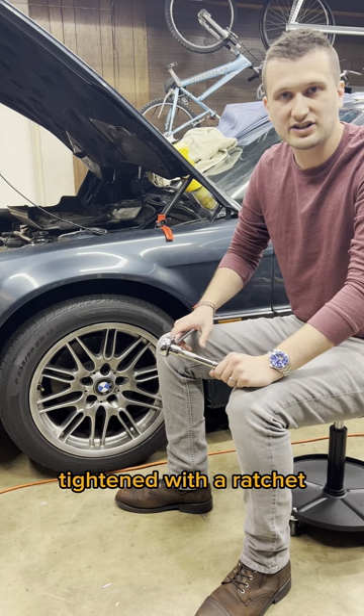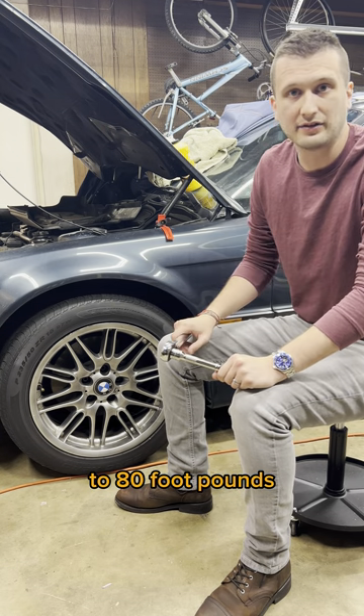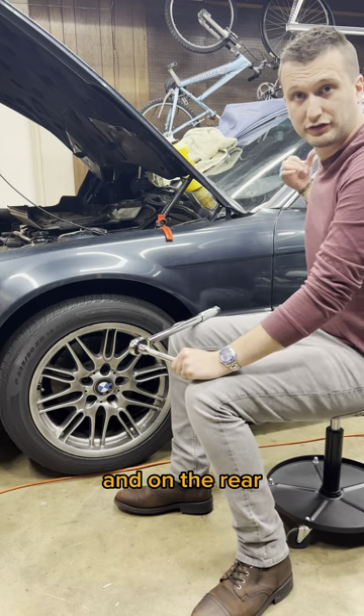I've got all the lug bolts on this side of the car tightened with a ratchet, and I'll be torquing them down to 80 foot-pounds. But on the front, I'll double click, and on the rear, I'll single click.